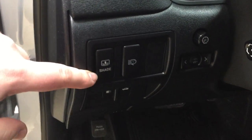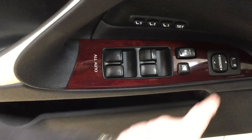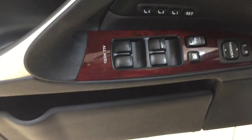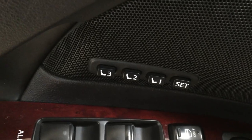A couple of the controls you'll see here include the shade for the back window — when you press it, it will actually create a shade in the back. Underneath here you'll also see your gas cap and trunk release. On the inside of your driver's side door you have a couple of different features which include your mirror controls, window locks, power locks, window controls for both your front and rear windows, along with your seat memory controls for driver 1, driver 2, and driver 3.